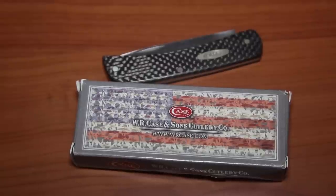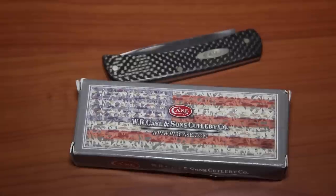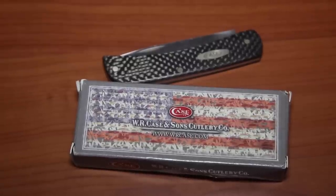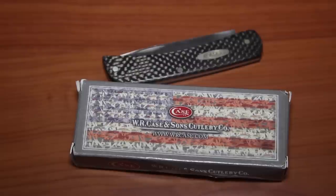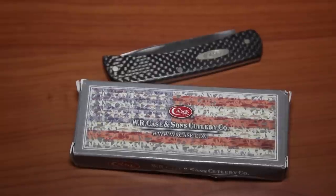Hey everyone, knife commentary video today, somewhat of a review. I've been on the lookout for a long time for just a slip joint that is lightweight, that I can put in my pocket as part of my EDC and have no real worries about laws or anything like that — compliance with blade size, locking back, or whether it needs to be clipped in. I just wanted a simple slip joint that was lightweight, not bulky in my pocket, but modern.